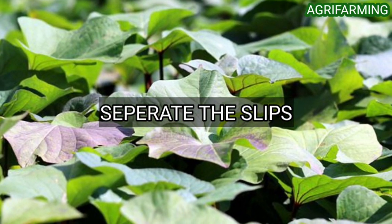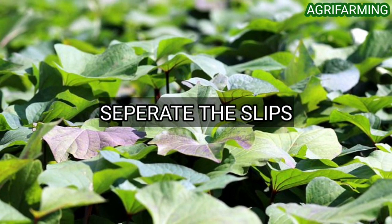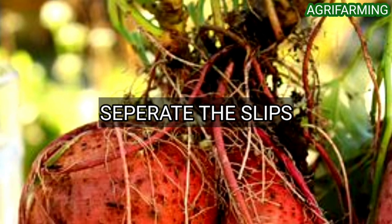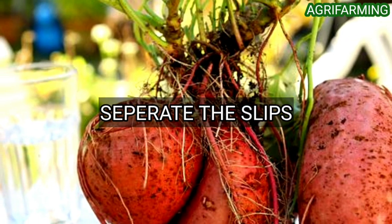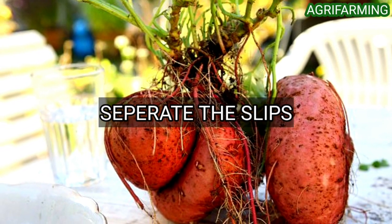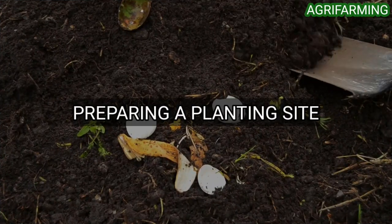Lay each slip into a shallow bowl with the bottom of the stem submerged in water and the leaves hanging over the edge of the bowl. To keep your slips healthy, be sure to keep the water fresh and discard any slip that isn't producing roots or looks like it's wilting.